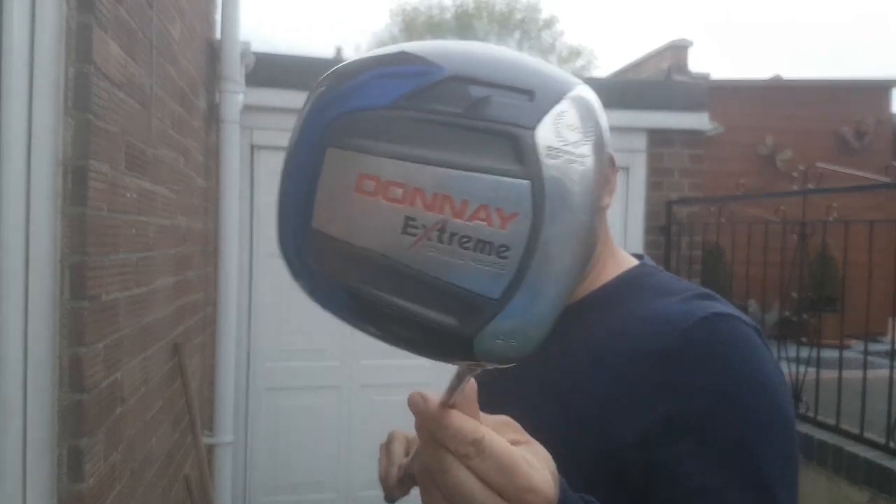Hi guys, welcome back to my golf journey, thanks for tuning in. This series of videos is going to be all about getting into golf on a budget and showing you ways how you can do that if you are a beginner. So stay tuned because we're about to demo, test, and review this Dona driver.